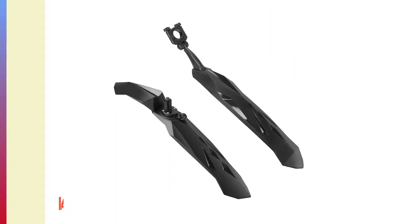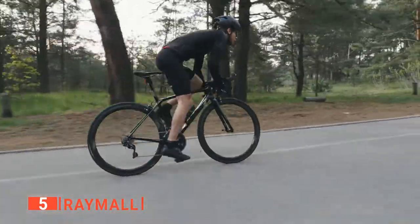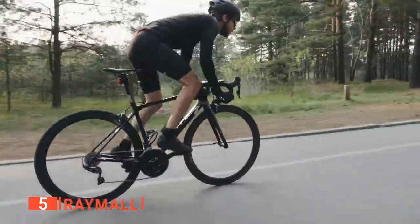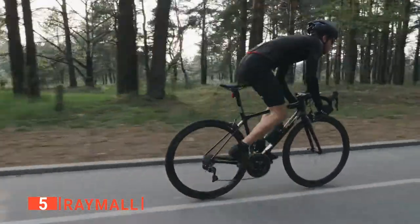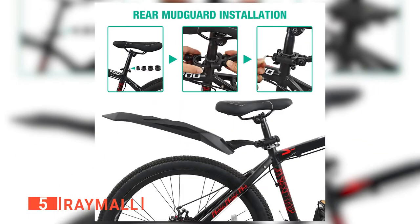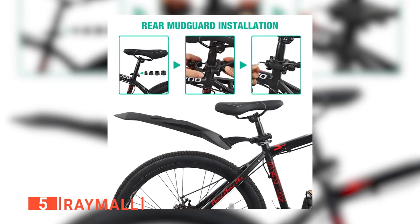The fifth product on my list is the Raymol. There's not much worse than getting wet when cycling, especially if it's not even raining and the ground is just damp. So mudguards are vital for any bike rider who wants to blaze down trails all year round. If you're looking for an effective and affordable set for your bike, it's impossible to go wrong with these ones from Raymol.